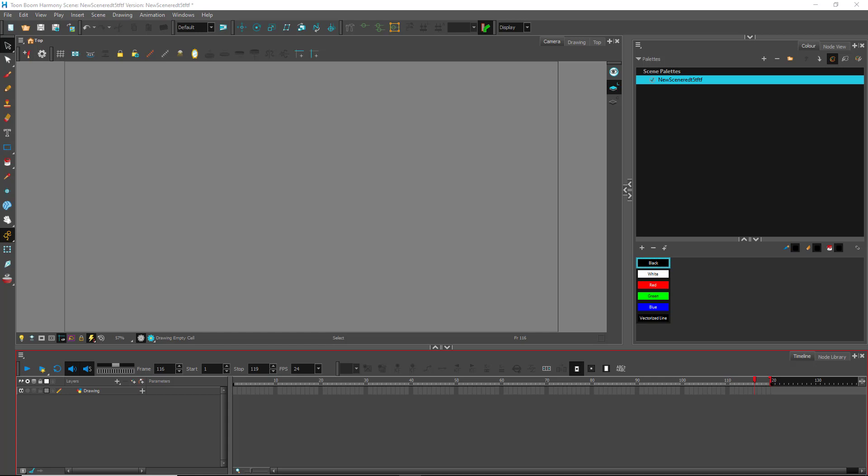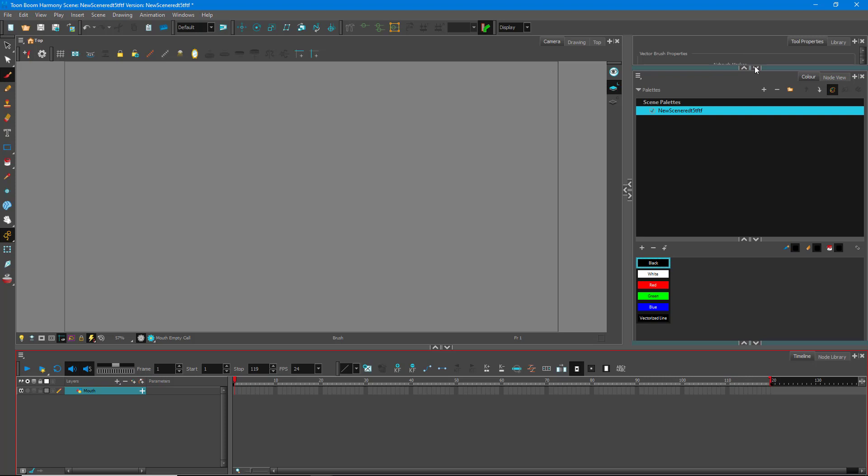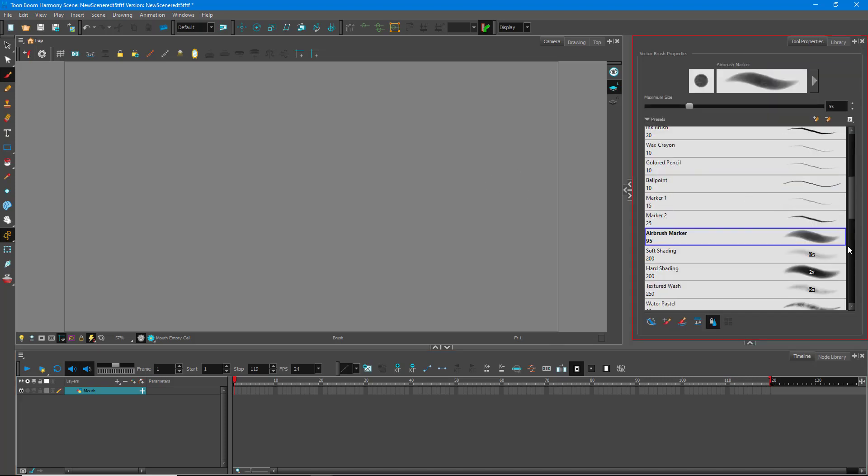Now let's do some manual lip syncing inside of TuneBoom. First of all, I need to work around with the shape of the lips. I'm going to name this layer as 'mouth' and work around with the mouth layer for this. I'm going to take a brush and draw out some mouth shapes right here.